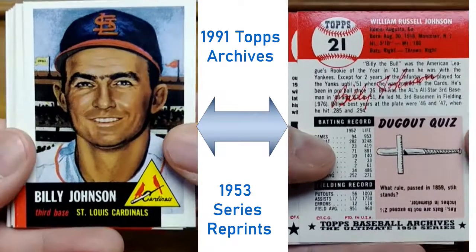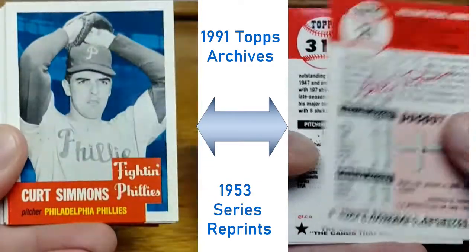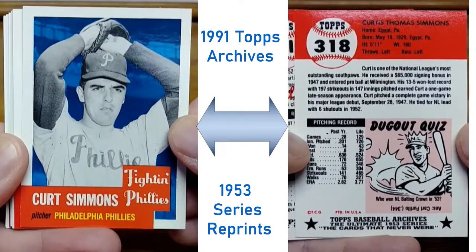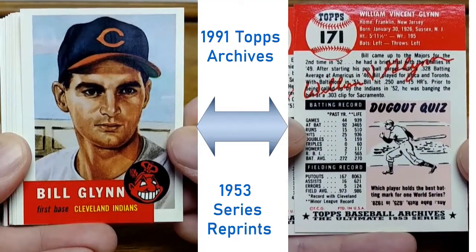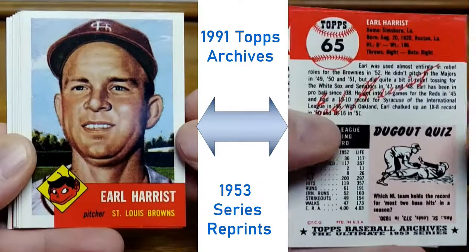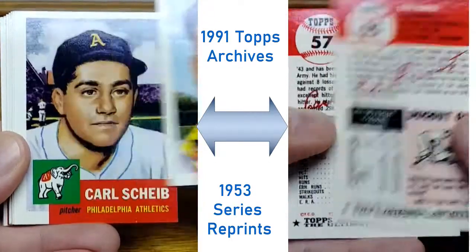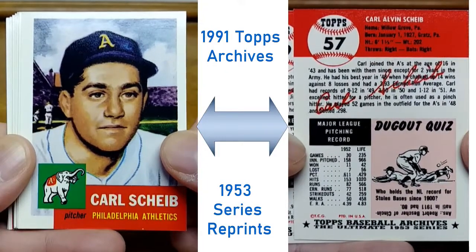Viewing these, I was thinking wow — Topps went all the way back to 1991 to start their Topps Archives brand, and that worked out pretty good. Like nowadays you get all those reprints with today's players on previous designs, which is cool.